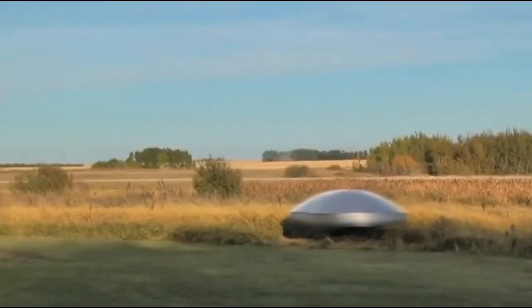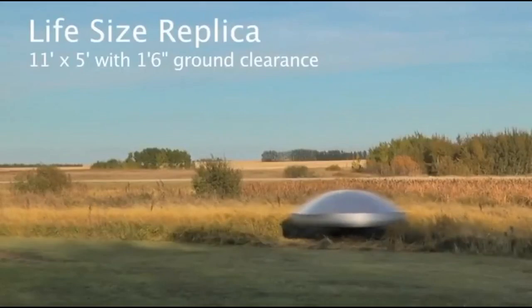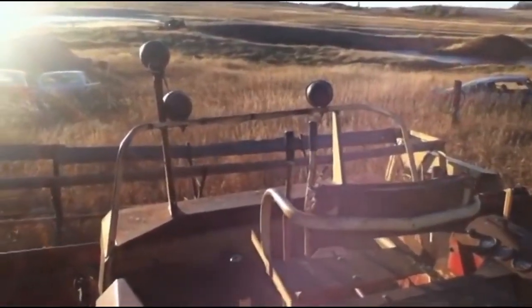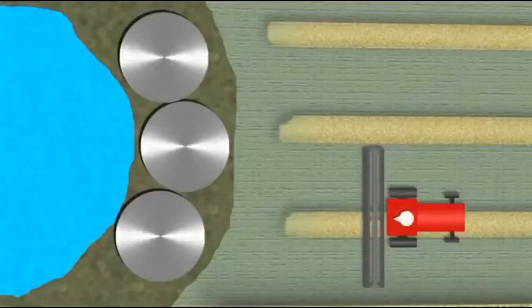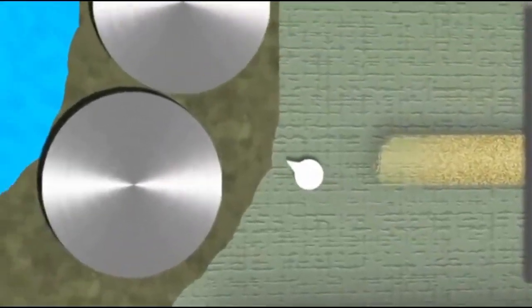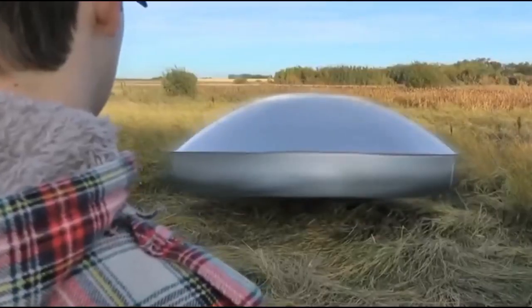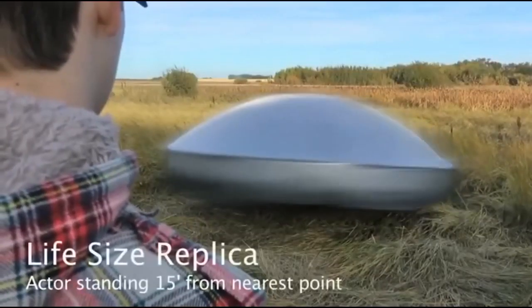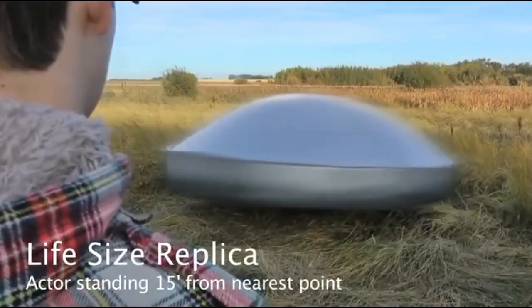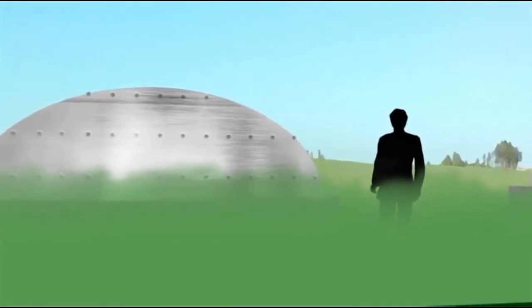Everything was moving. I thought, well, goose blinds don't move — they sit still. So I thought I might as well get off to see what this contraption is. I got off on the ladder side of the swather and walked towards them, stopping about 15 feet away from the object. I could see right underneath through to the bottom. The grass was moving, and I thought, what the devil is that? Because they weren't on the ground — they were about a foot off the ground.